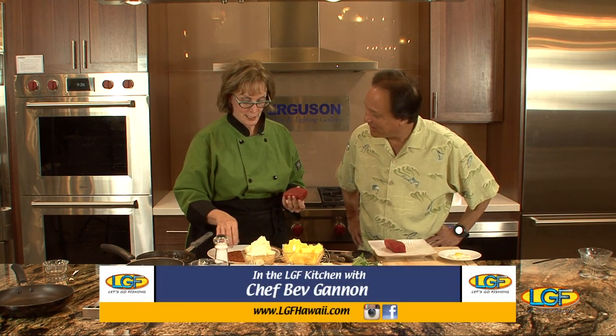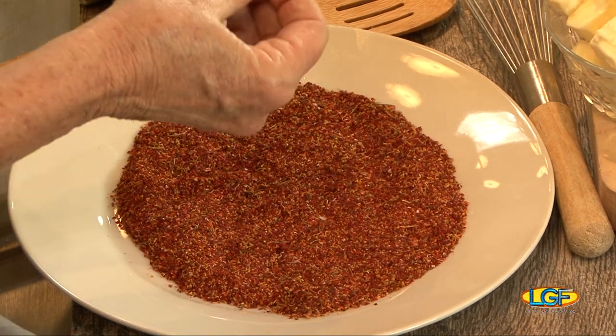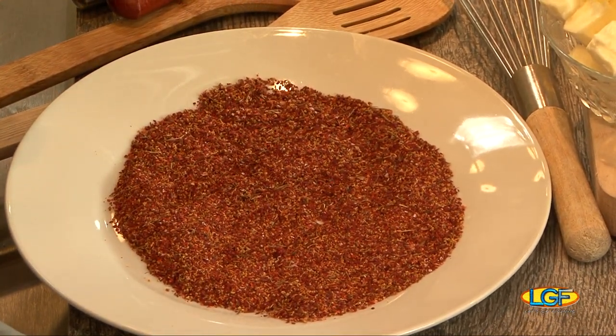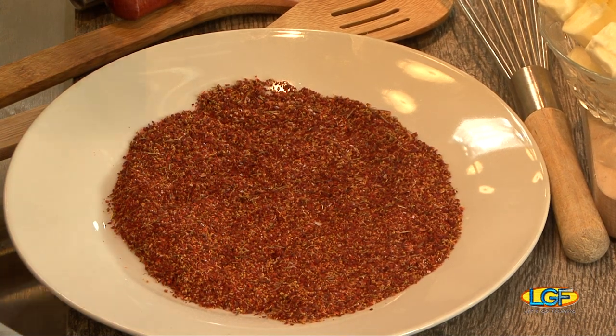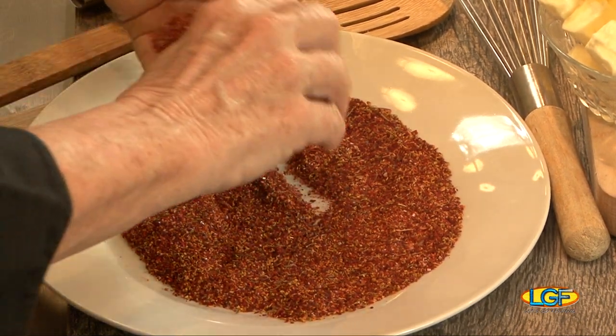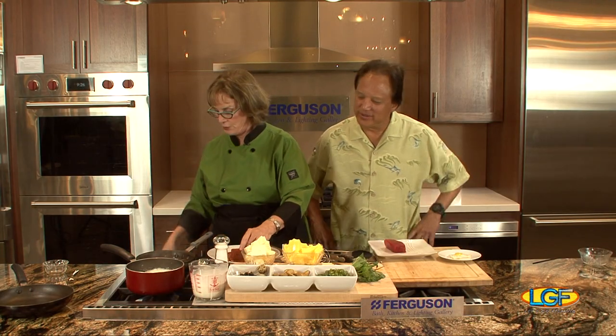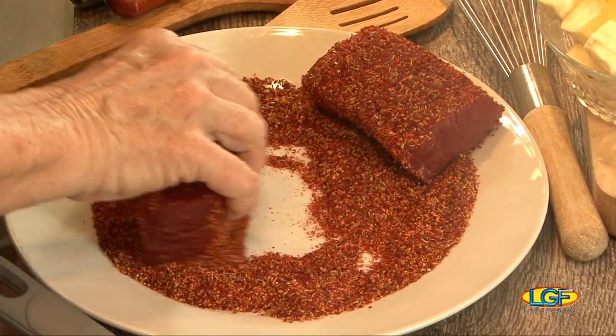So this is fennel pollen and chilies. We've just ground up our chilies and put it in the fennel pollen. It adds really good fennel flavor to the tuna without having fennel pollen. So I'm just going to put it on both sides. We're doing the whole thing — fennel pollen and quail eggs.